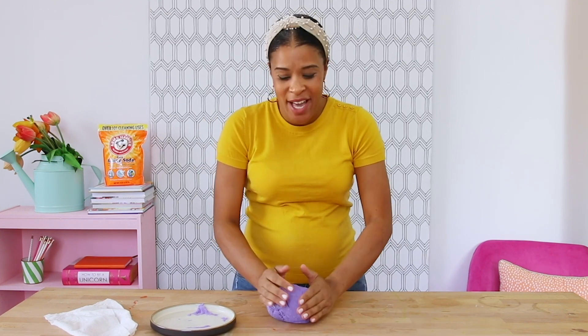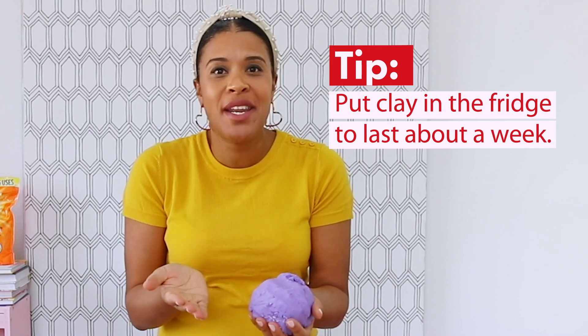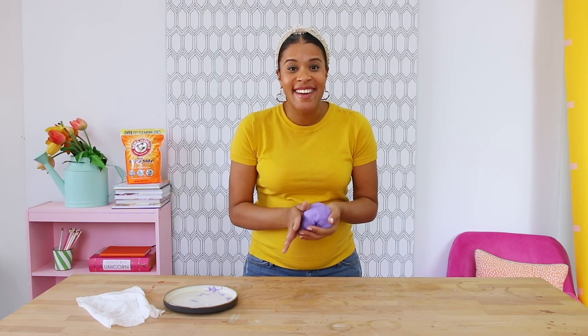This is a perfect time now to get creative with the kids and come up with whatever you want. There's a world of possibilities in this lump of clay. If you make something that you love, this will dry if you leave it out. If you want to keep it and keep playing with it, just put it in the fridge — it'll last about a week. And that's it, our modeling clay is done. Let your imagination run wild. I can't wait to see what you and your kids create together.